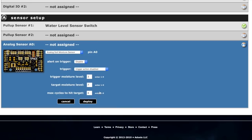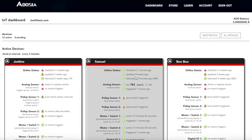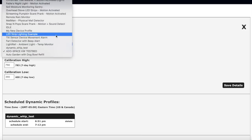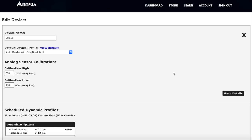For the analog sensor, we're going to use the soil moisture sensor and trigger that first group of valves. We want to trigger around moisture level 6, water to 7, and max cycle to hit the target three times — so it'll try the water cycle three times to get everything moist. You need to calibrate the moisture sensor first. The device's seven-day high is 783, so it's dry right now. Set 790 on the upper end and 390 on the lower end. Then change the profile to 'auto garden with dog bowl refill' and save.